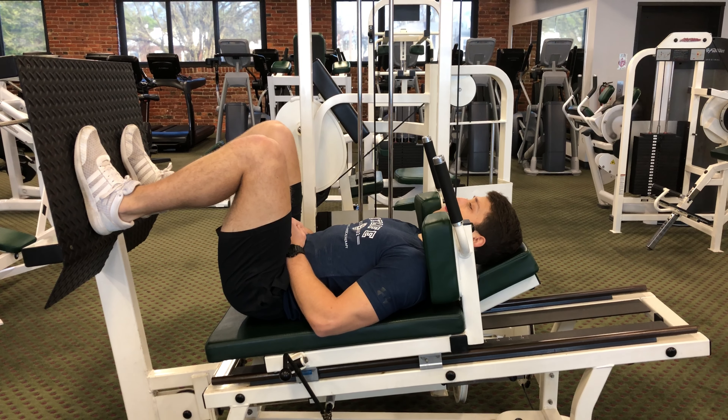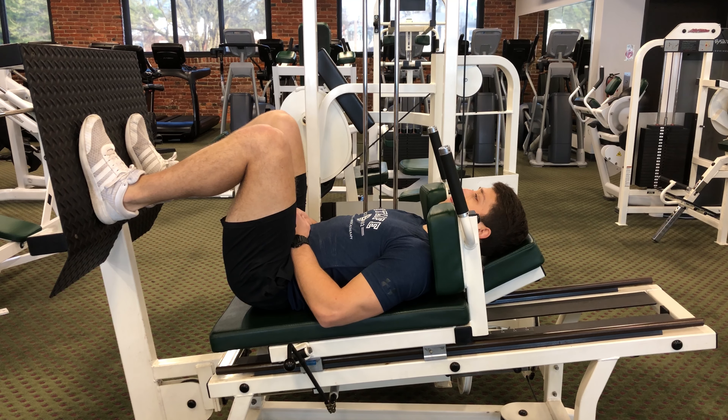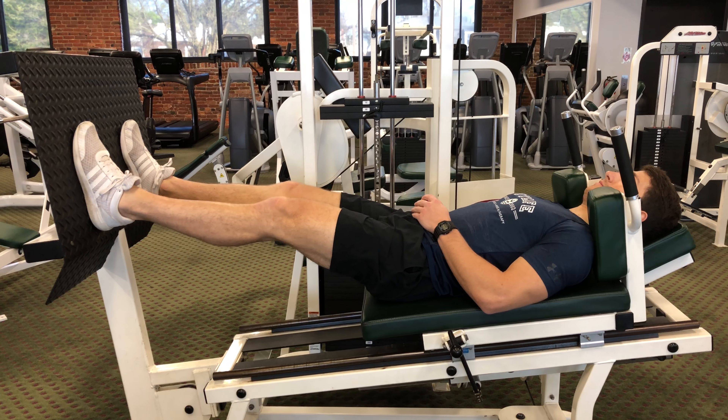This exercise is called heel raises on a leg press machine. You'll begin lying down on the leg press machine with your feet flat. Extend your knees pressing up against the machine.